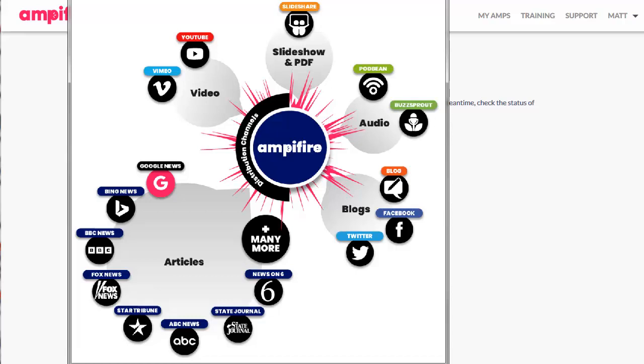Setting up one of these amplifier jobs for your client can have a massive impact on the amount of traffic they get and the rankings they get. And it's all done for you. You saw how quick it was — two or three minutes to go through the whole process and we're done.